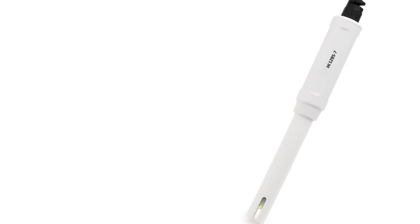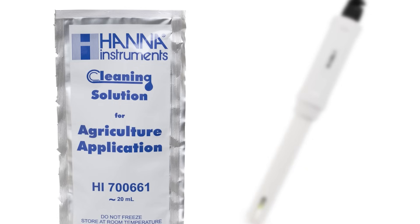It is important to periodically clean your probe and set a regular schedule for probe maintenance. To clean the probe, place the probe in the agricultural cleaning solution for 15 minutes. Rinse the probe with distilled or deionized water. Next, place in storage solution for at least two to three hours.